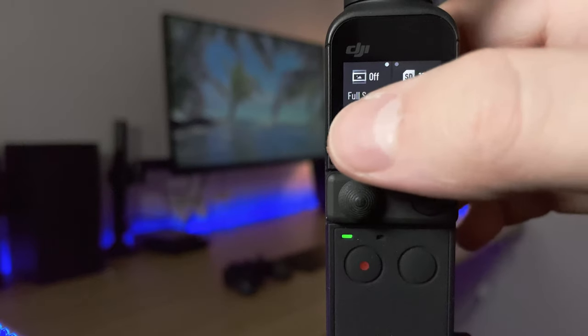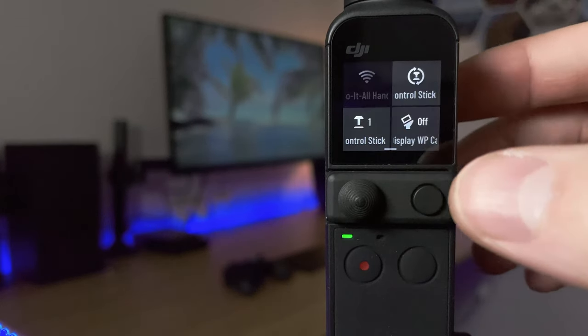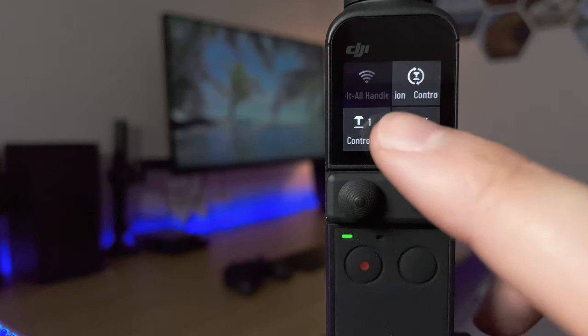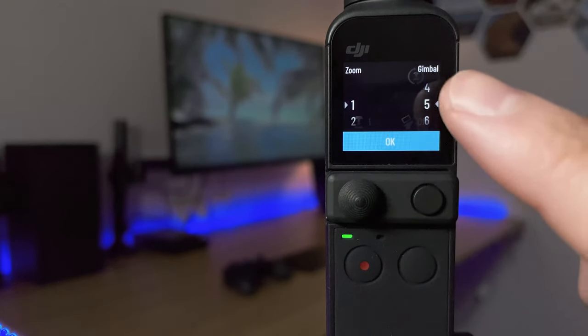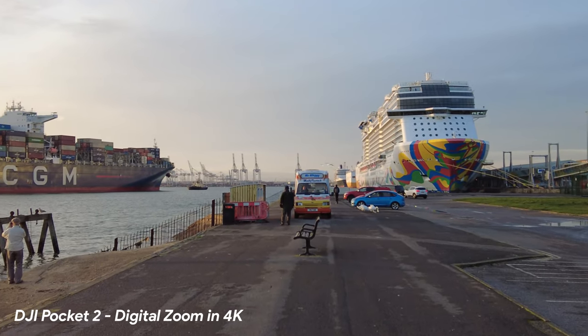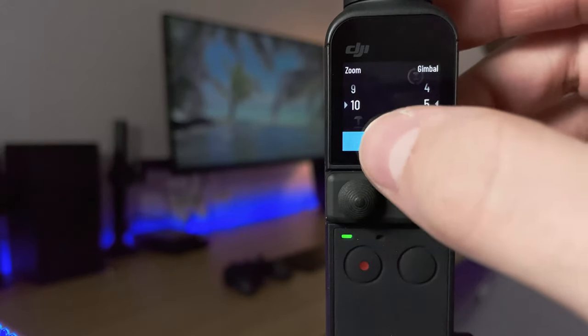In the bottom left we've got the selfie mode setting, which determines whether the camera automatically tracks your face when you turn it around — I keep this on. Bottom right is accessories, where if you've connected something you can change its settings. With the control stick connected you can calibrate it and also change the sensitivity of either the gimbal or the zoom. The zoom with the analog stick is a bit jerky so I wouldn't recommend using it while filming — I'd set the sensitivity as high as possible to get where you want quickly.